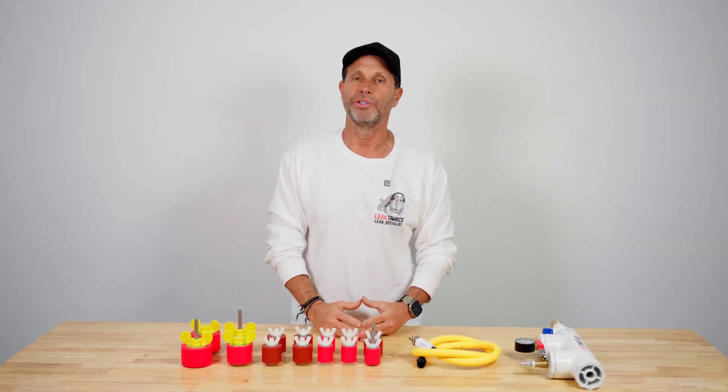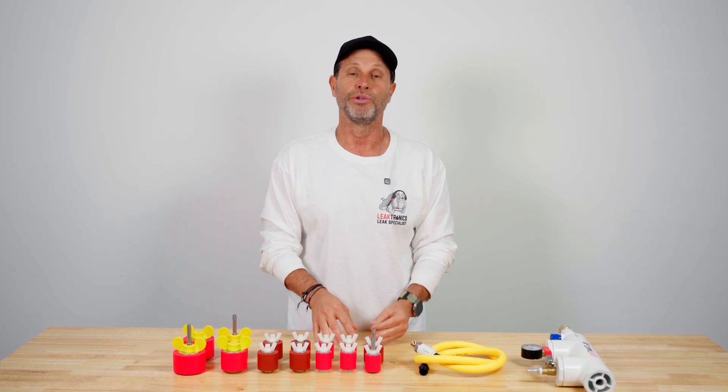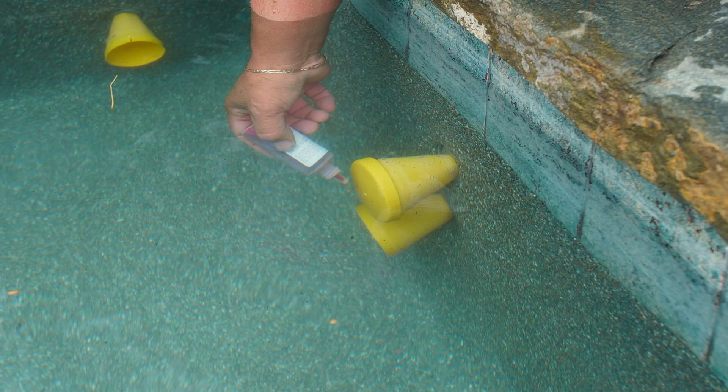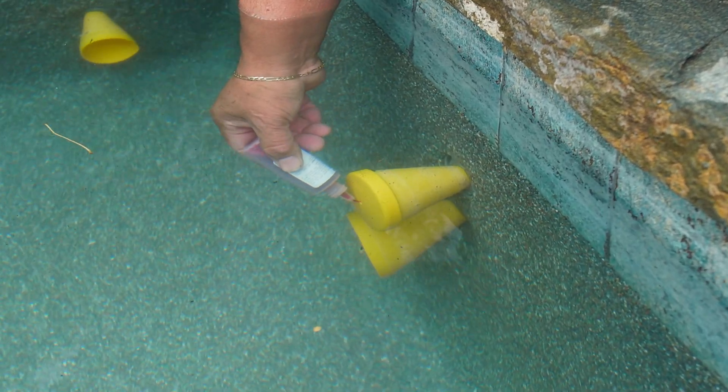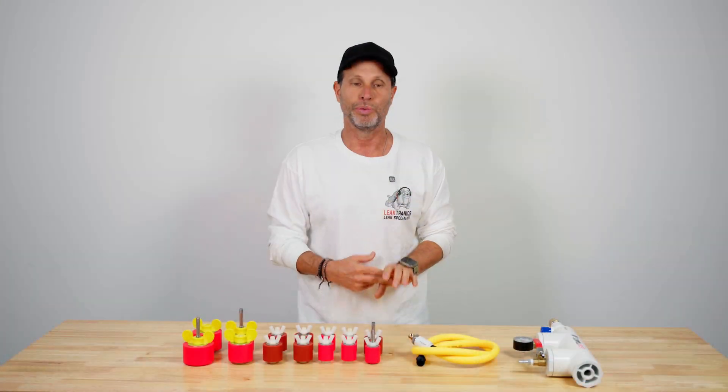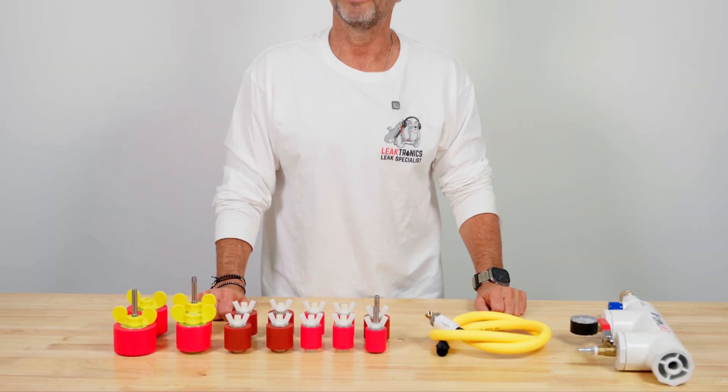But pressure testing is absolutely necessary, especially if you locate a leak in the static mode. You can take a static cone and prove positive that a line is leaking — that's going to tell you that it's leaking, but it's not going to tell you where. That's where this stuff comes into play.